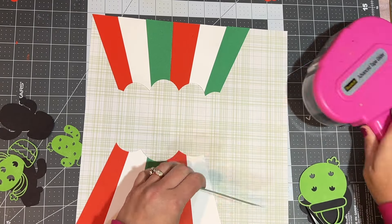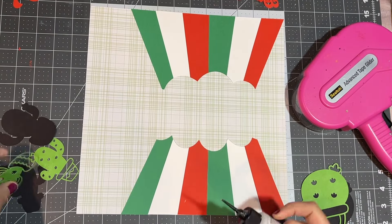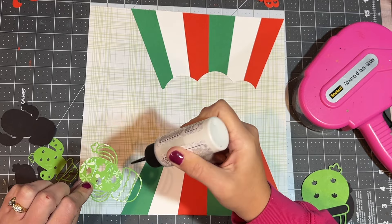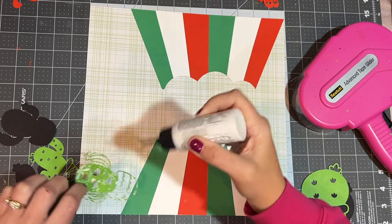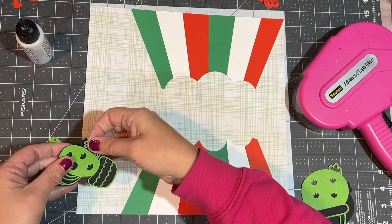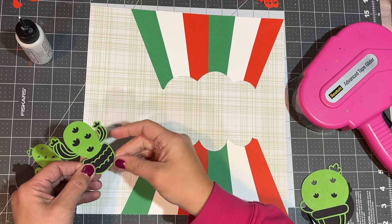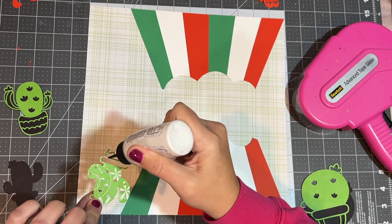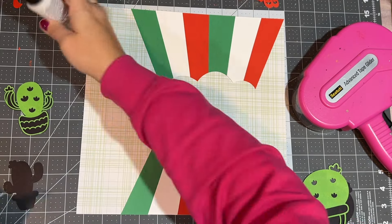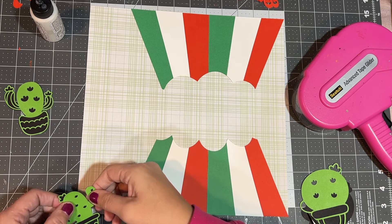I'm just gluing each of these rays down one at a time. I lined it up with the right-hand side of the page, which made it very easy to make it the same on top and bottom. Then I have room on the left side for my title — that was quite on purpose. Here you can see I'm gluing down my layers of cactus so that it has that black behind it. I could have done it in a different color green, but I was trying to be careful because I knew they were going to layer on top of the flag parts.